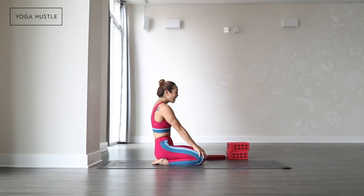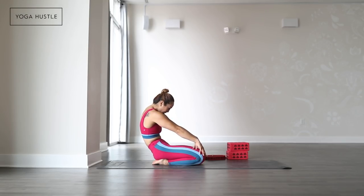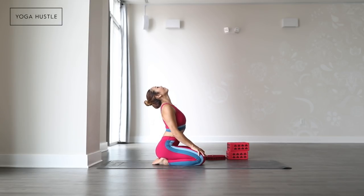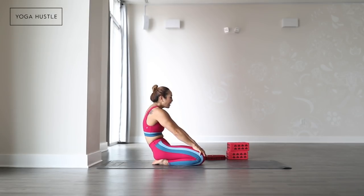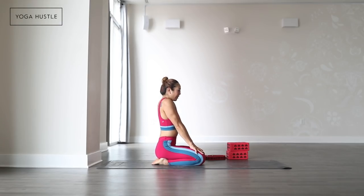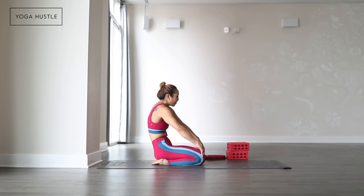Hook your hands onto your thighs. Inhale to pull the heart up and look up. Exhale to round back — tuck chin, tuck chest. Inhale, lift up. Exhale, round back. Even tuck your tailbone. Inhale to pull your heart forward, shoulders away from the ears. Look up. Exhale, round back.